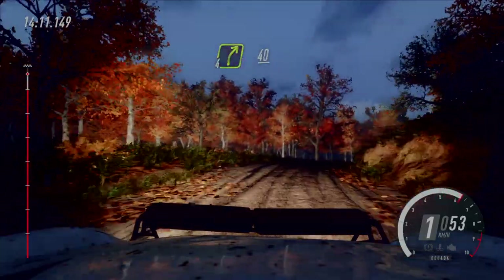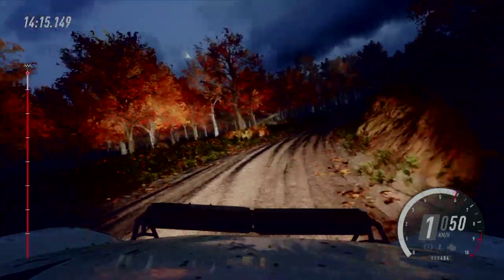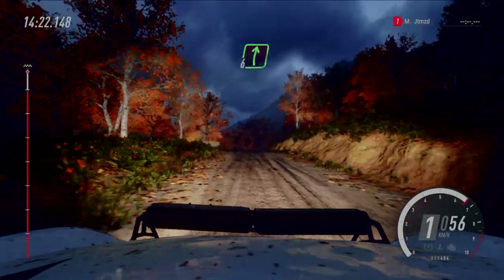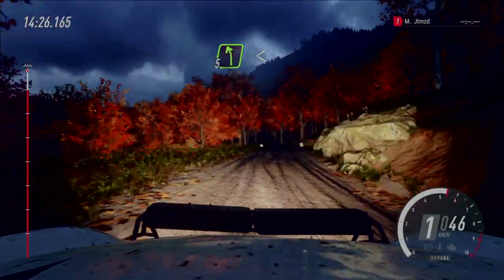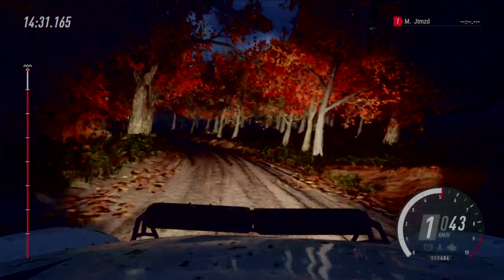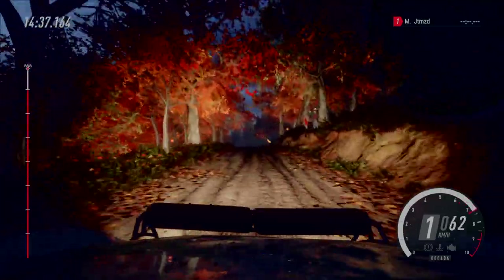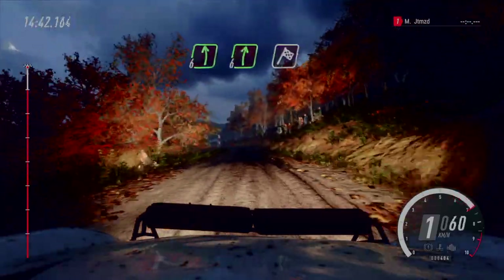40 Abzweig, 6 rechts über Kuppe, in 5 links, macht auf. Mit die kalten über Kuppe, 80. 6 links, 6 rechts, sehr lang, über Ziel.